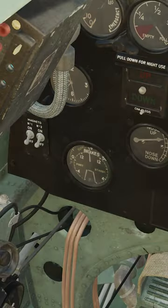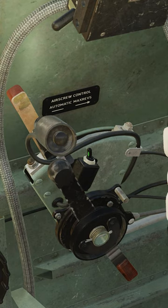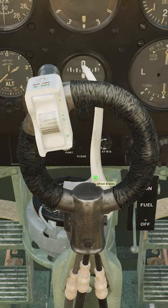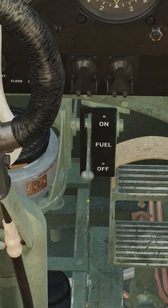Confirm pneumatic pressure, 250 to 300 psi. Undercarriage indicator, on. Throttle, crack half an inch. Parking brake, set. Fuel cock, on.